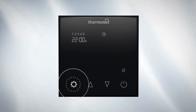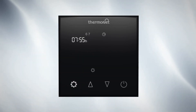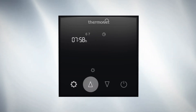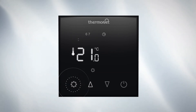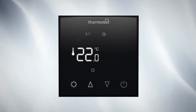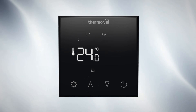Now you've set up a schedule from Monday to Friday, press settings to move onto heating event 1 for Saturday and Sunday. Use up and down to select the time you want your underfloor heating to come on on a Saturday morning. Press settings to save and move on to the temperature. Set the temperature to a comfortable level between 20 and 28 degrees depending on your finish.